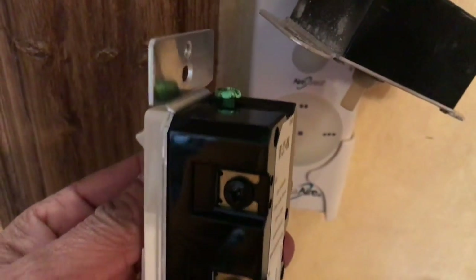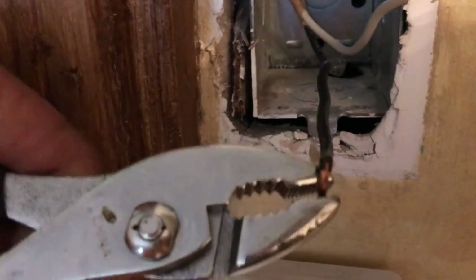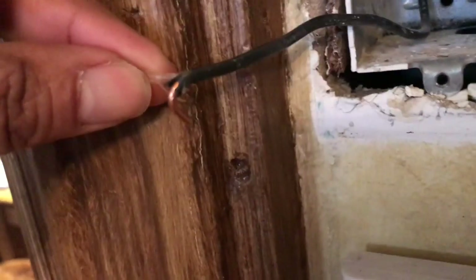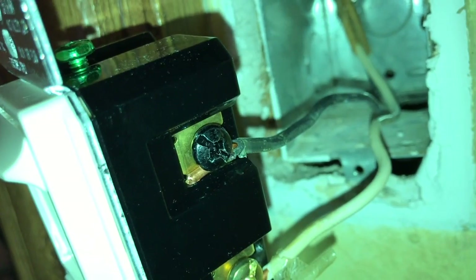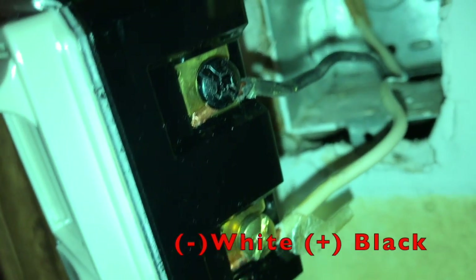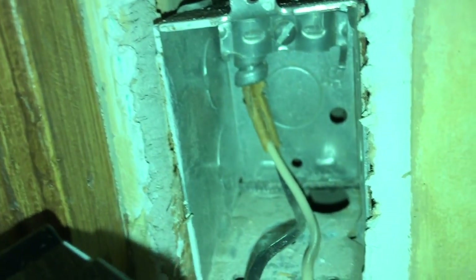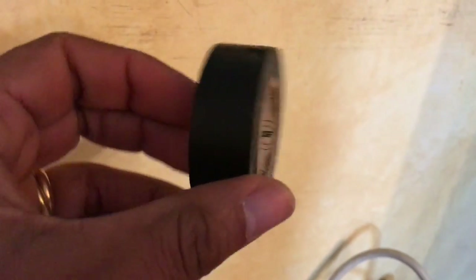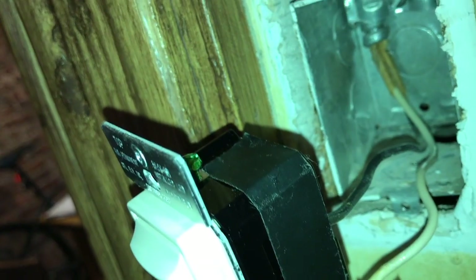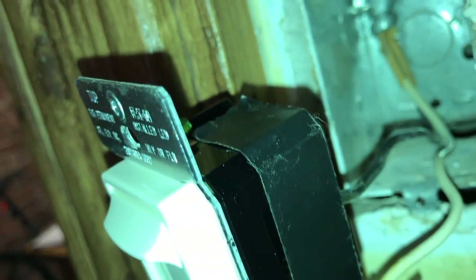Looking at my new dimmer switch, it has two screws — one is negative and one is positive. I bend my wires because they need to wrap around those screws. Once I wrap them around the screws, I identify the negative and positive screws and tighten them with my flathead screwdriver. I personally like to cover my connections with electrical tape and do a nice neat job, wrapping around the sides so no wires are touching any metal.